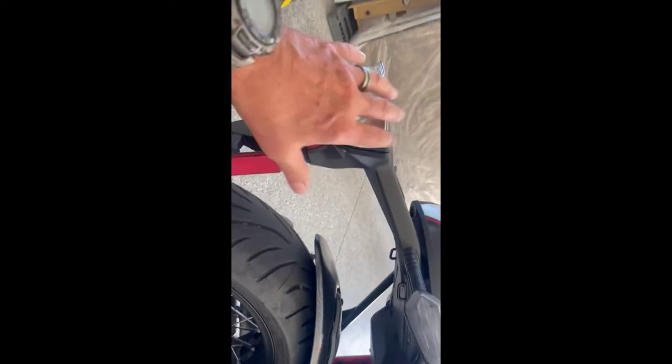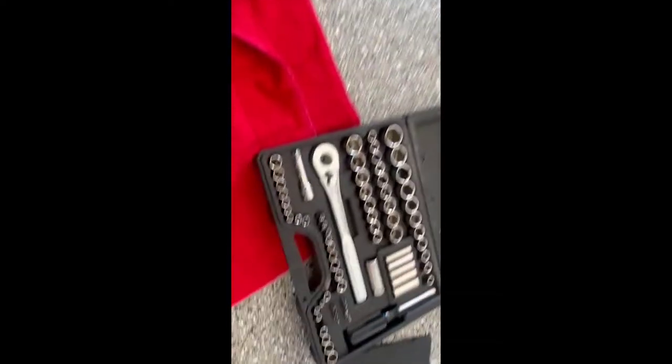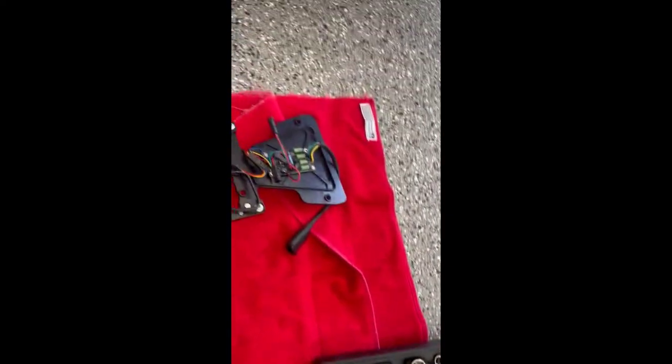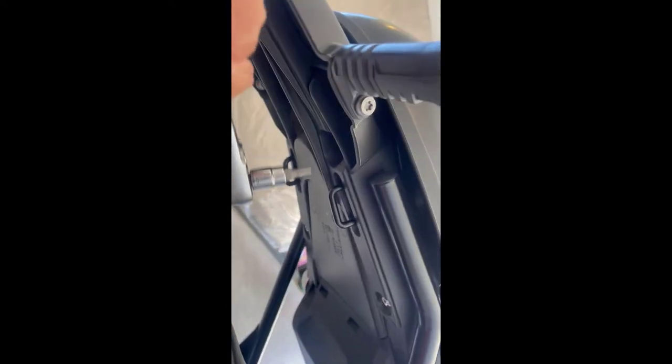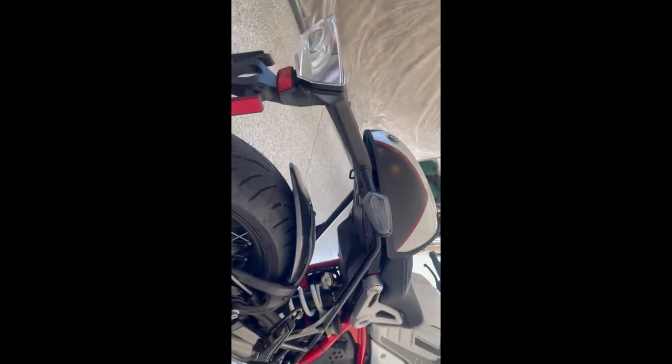So here's what we will be taking off — all of this will be coming off. I think it's a Torx 25 and 27. So there are four Torx bolts up underneath here that I'll be taking off, and then the one that holds the cowling back here, that's a little bit larger size. We'll be back once I've taken that off.